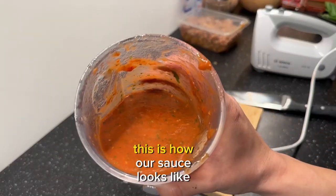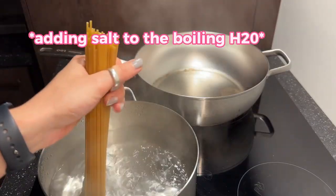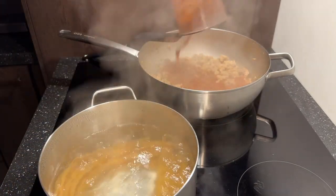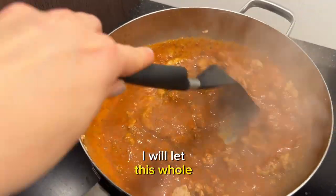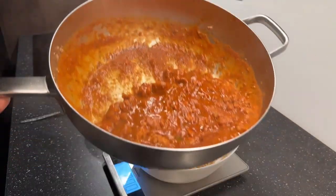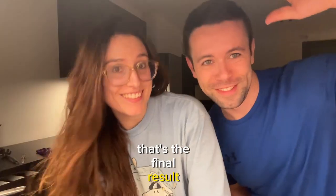Et voila, this is how our sauce looks like. Let's add the sauce. I will let this whole thing simmer. That's the final result. I'm gonna eat. Bye!